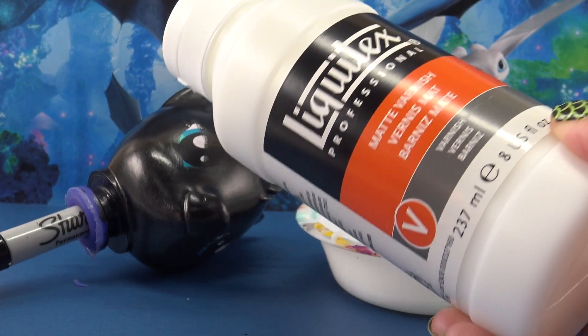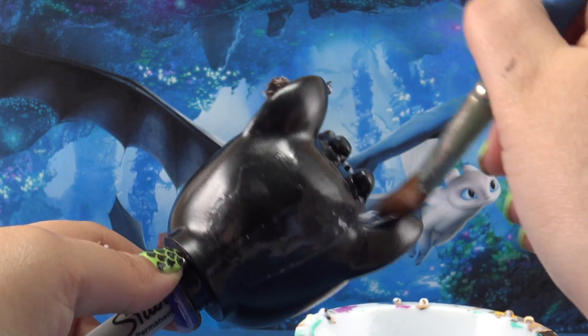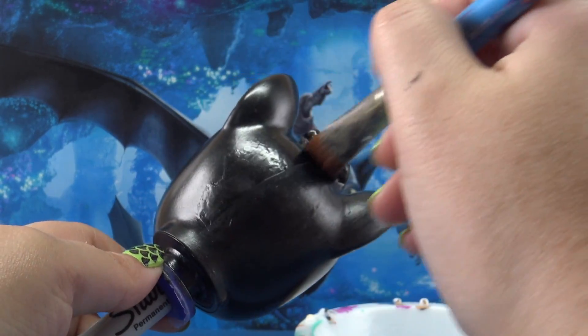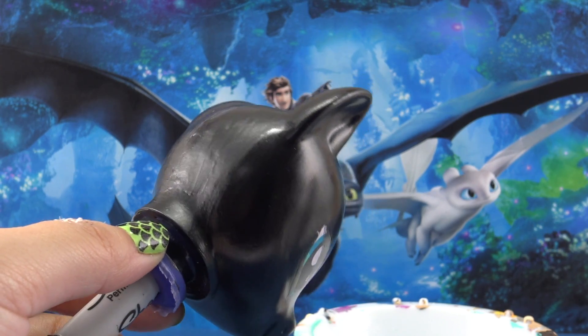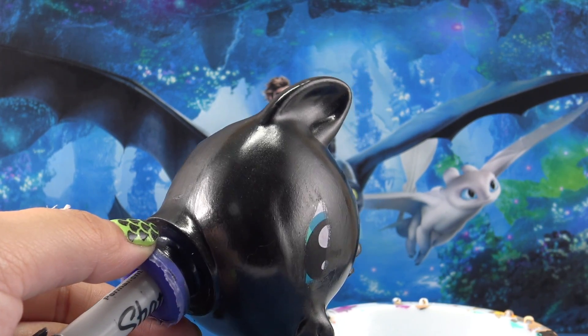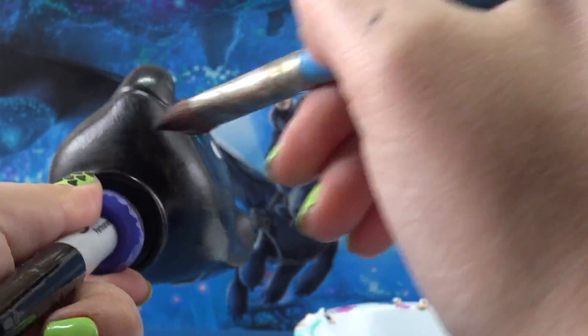Now this is something completely new for me — a matte top coat. I usually like my ponies to be nice and shiny and glossy, but dragon skin is really rough and a little bit dull, so this top coat just goes perfect for this custom. You can really see the difference right there.